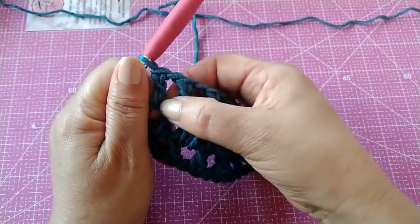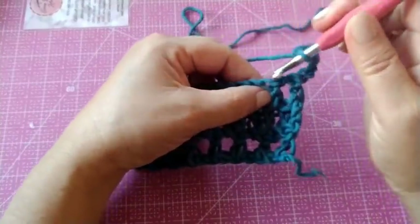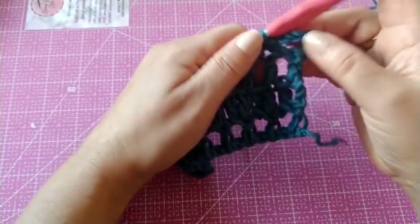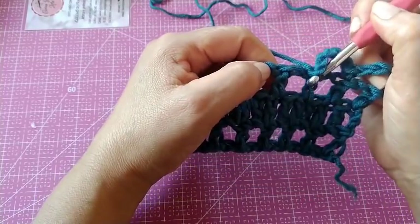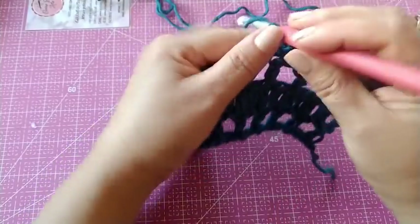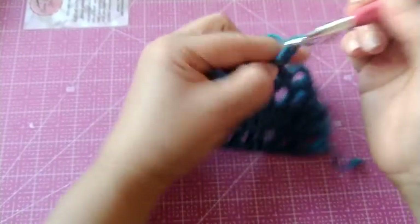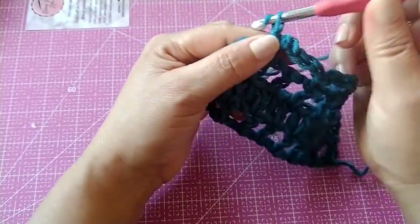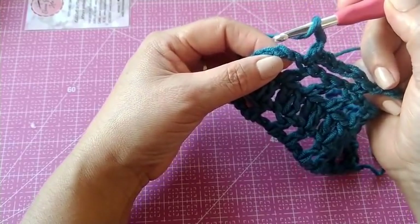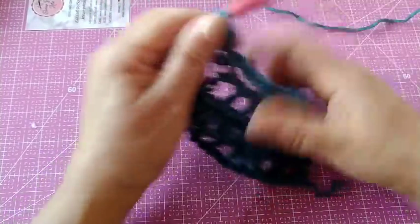Pula esse ponto e fiz aqui no último. Agora, nós vamos virar o nosso trabalho. Vamos fazer cinco correntinhas. No primeiro ponto alto, vamos fazer um ponto baixo. Agora, vamos fazer cinco correntinhas, pulamos um ponto alto e vamos no próximo. Mais cinco correntinhas, pulamos um ponto alto, vamos no próximo. Mais cinco correntinhas, e vamos no próximo. Chegando no final, dois correntinhas, laçamos a agulha, pular uma correntinha e aqui na próxima, vamos fazer um ponto alto.